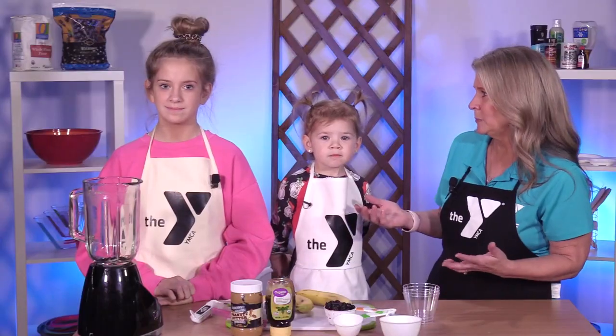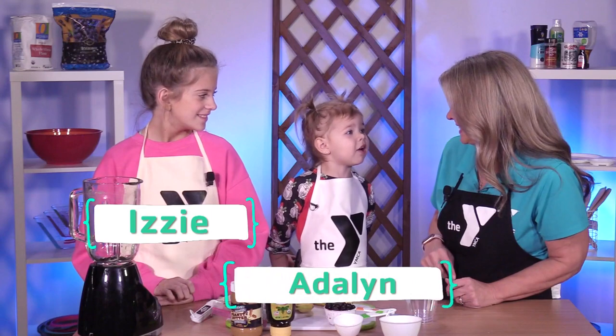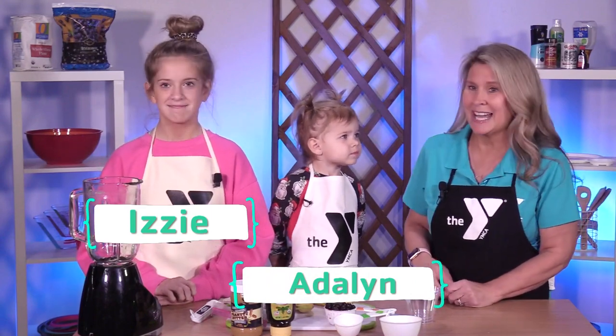Welcome to the virtual YMCA, the kids in the kitchen edition at the YMCA in Metropolitan Dallas. Today we're going to be making a banana blueberry smoothie with my two helpers. What's your name? Izzy. What's your name? Adeline. With Izzy and Adeline.